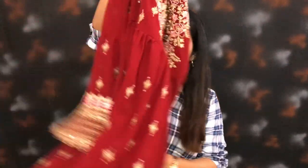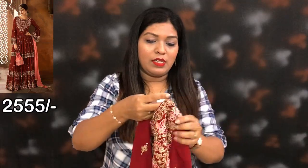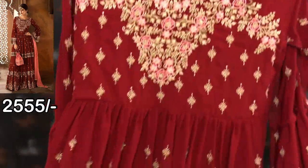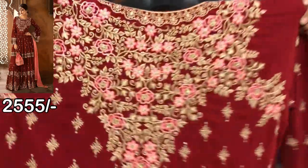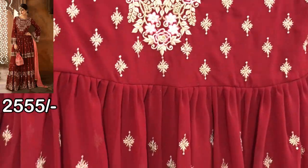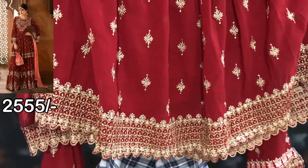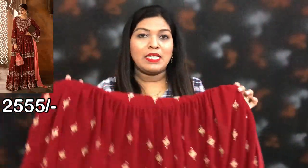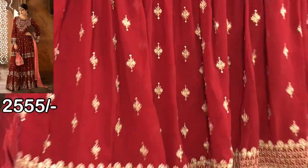I will show you the second design. This is the second piece — it is semi-stitch and this is the top side. I will show you the front side of the neck design. You can stitch it to a maximum size 42. The fabric is georgette and you can see the front side of the neck design.